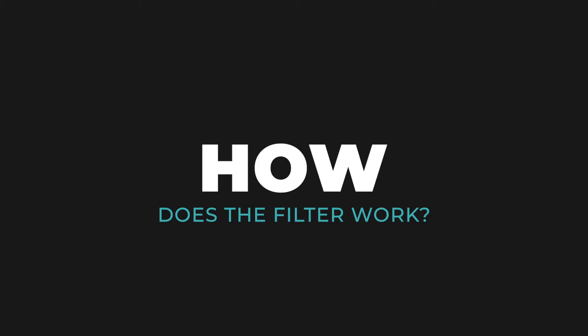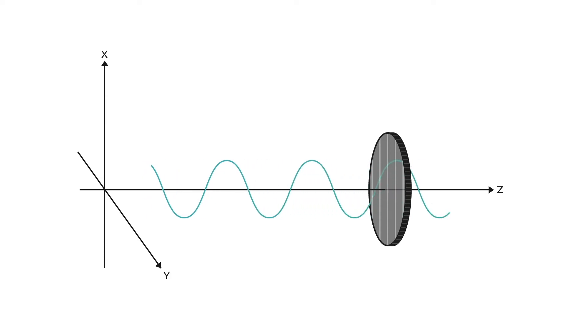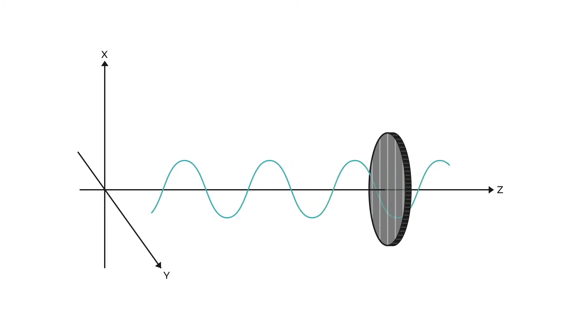To illustrate what a polarising filter does, take a look at this animation. If you imagine a 3D world where you have a Z axis indicating the direction that the light wave will travel, an X axis which indicates the up and down vertical plane, and a Y axis indicating the left and right horizontal plane — we then introduce the light wave which is travelling forwards along the Z axis. When we introduce the polarising filter, the centre of the filter has these lines which are like bars, and at the moment those bars are aligned vertically parallel with the X axis. The light wave is also aligned vertically parallel with the X axis, so the light wave can go between the bars and through the filter.